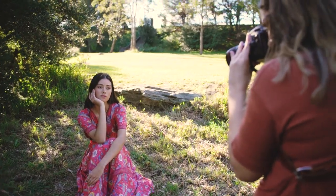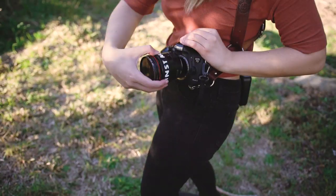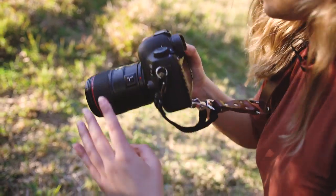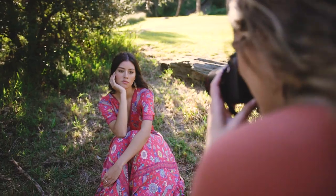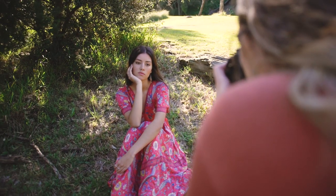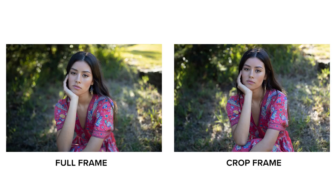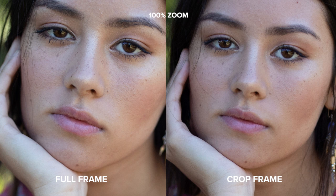Next I wanted to try a quality test, so I put the 35mm Mark II on both cameras since that is the better 35 of the two. I asked Mahalia to hold a pose and took five photos on each body. These are the best two shots out of each of those five. The 5D is slightly sharper — you can really see it in her right eye particularly — but overall both cameras produce sharp, high quality photos for a portrait photographer.